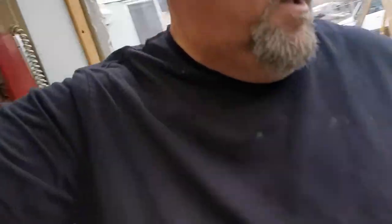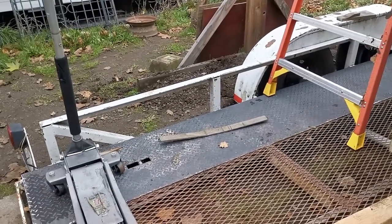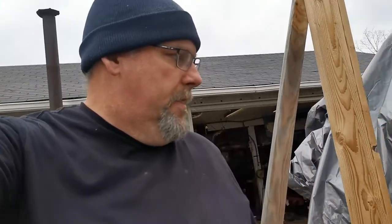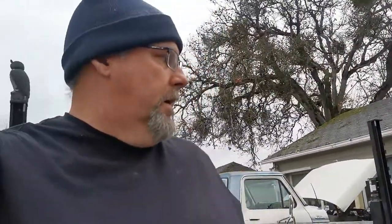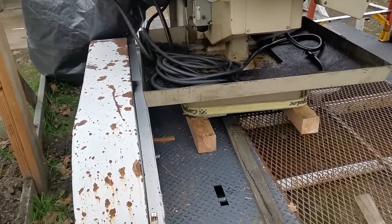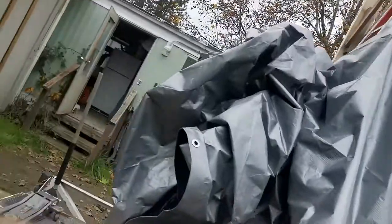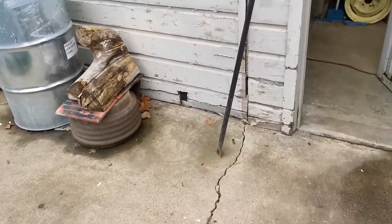I moved it about two feet but my back is hurting from using a digging bar. I was using a little piece of wood so it wouldn't slip on the steel, then pivoting on that end to move it forward. I moved it a good two to three feet but I'm tired. You guys know what a digging bar is — that's what I've been using.